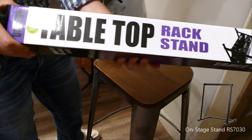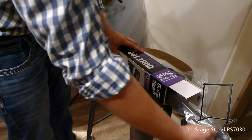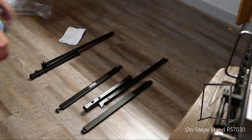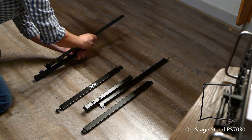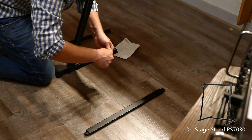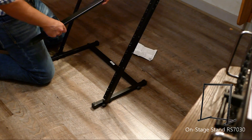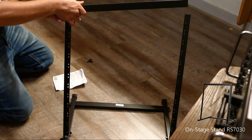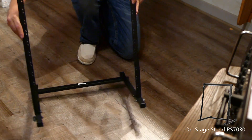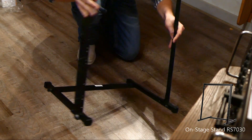This is the tabletop rack stand from Sweetwater. You have to assemble it, but it's easy to store.